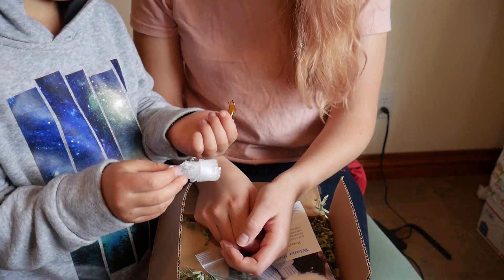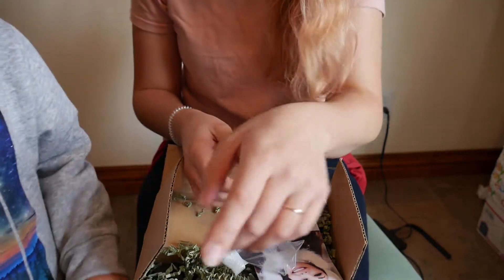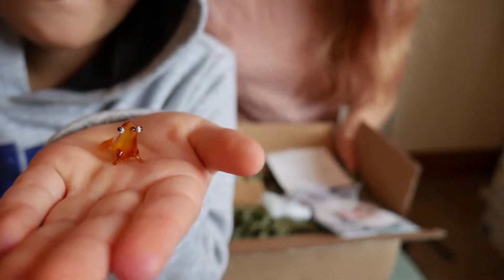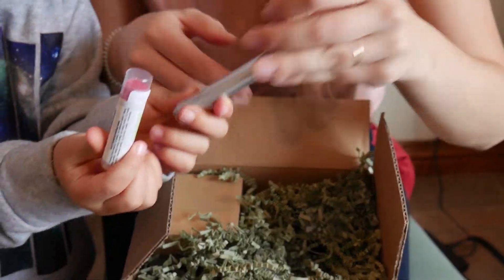It's a little seal — oh, that's so cute! With this box, they wanted to kind of give back. They partnered with some brands that were local to their area. It came with a couple of Honey Bee Gardens products.